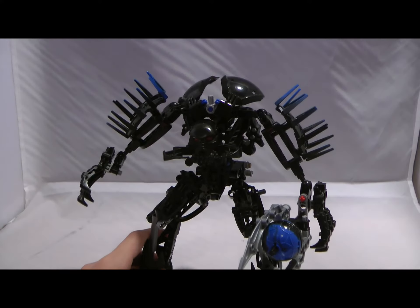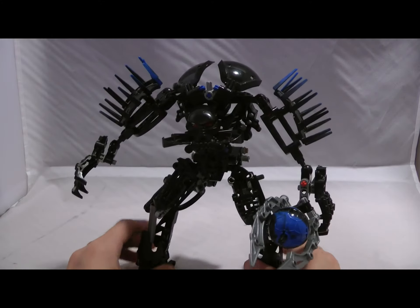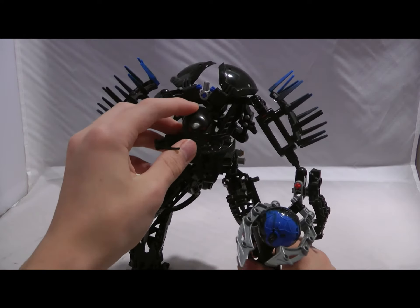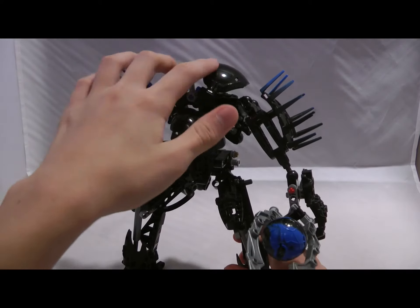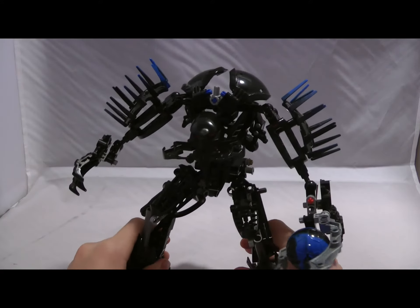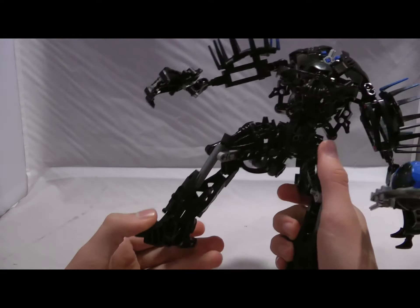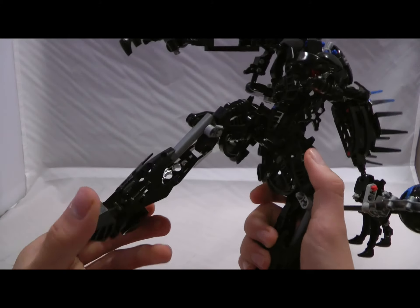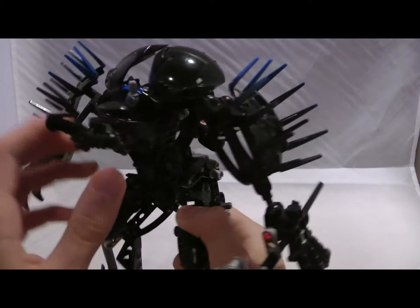For parts that were new at the time, I believe these spike pieces were new. The Hydraxon mask — I don't know what its technical term is — but we get it in black. These claw pieces used on his head may be a recolor in dark blue and black. The Borac head parts in solid black — never mind, we have seen that before, so that was a fail by me. There's a lot of foot pieces on him everywhere: he has a foot for his chest armor, a foot down here, and feet on his legs for armor.